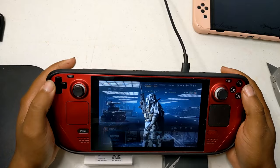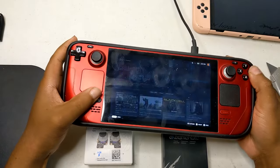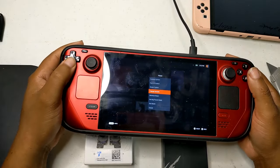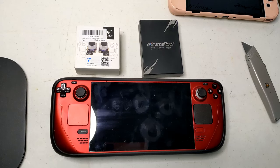Today we've got something really exciting lined up. We're going to be installing the electromagnetic joystick module for the Steam Deck. If you're looking to take your gaming experience to the next level with precision control and enhanced performance, you're in the right place. So grab your tools, sit back, and let's dive into this upgrade together.